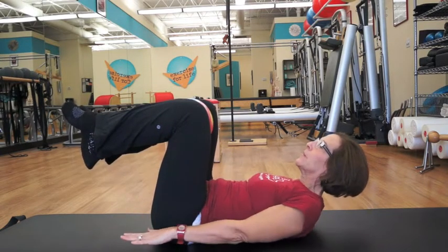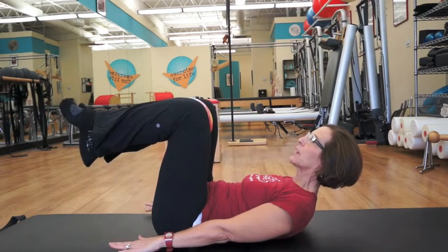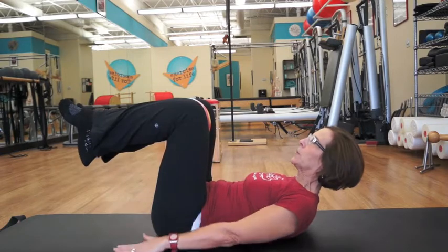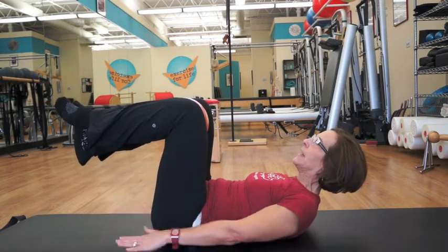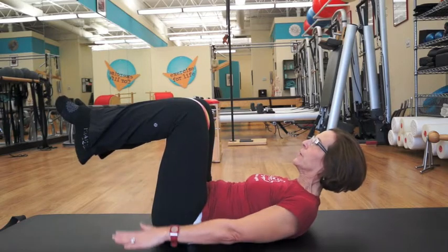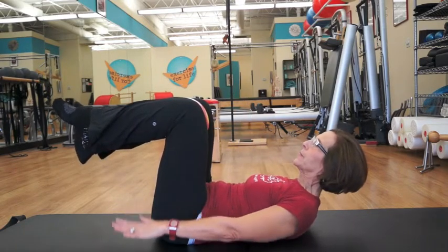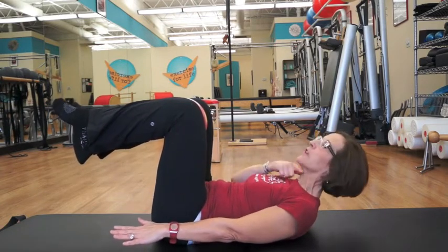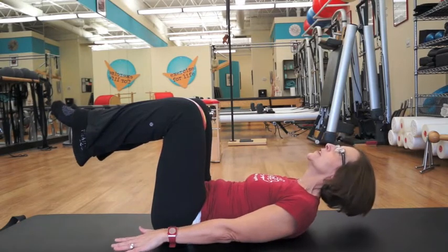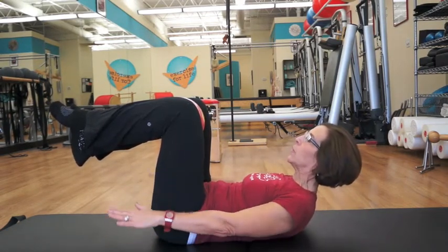Then slide your arms down, shoulder blades down, reaching like you're trying to touch the other side of the room. Start to pump the arms. Inhale for the count of five and exhale for the count of five. Keep your gaze up and over your knees. Looking at your belly cramps the front of your neck a little too much, and looking at the ceiling cramps the back of the neck. So just keep your gaze up and over.